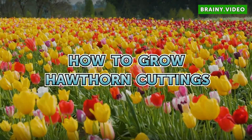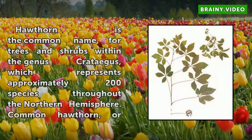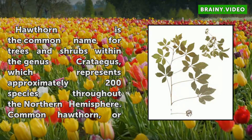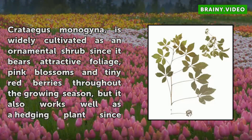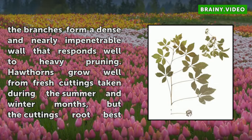How to Grow Hawthorn Cuttings. Hawthorn is the common name for trees and shrubs within the genus Crataegus, which represents approximately 200 species throughout the northern hemisphere. Common hawthorn, or Crataegus monogyna, is widely cultivated as an ornamental shrub since it bears attractive foliage, pink blossoms and tiny red berries throughout the growing season, but it also works well as a hedging plant since the branches form a dense and nearly impenetrable wall that responds well to heavy pruning.